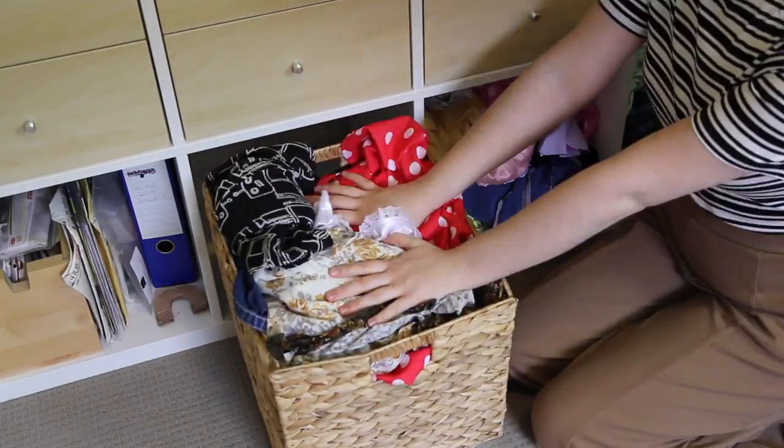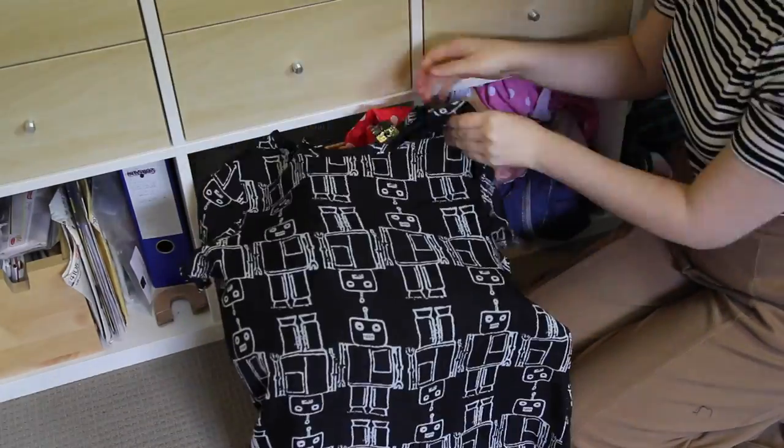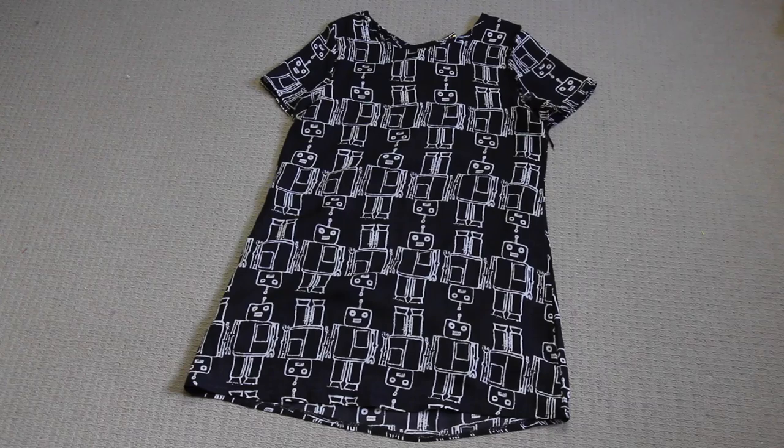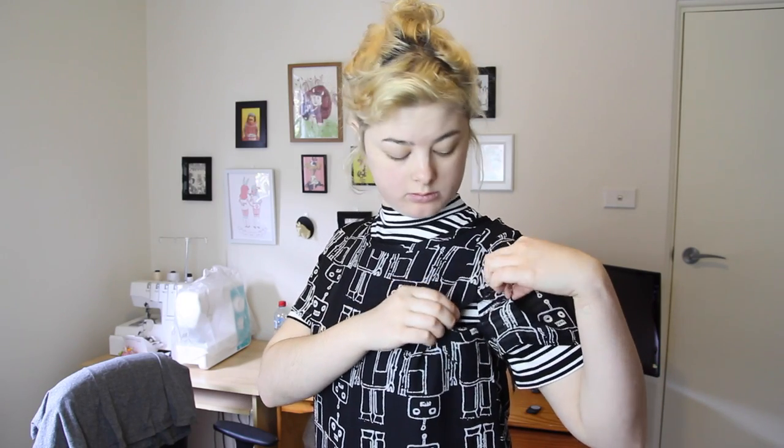The item that I grabbed out of the top of the pile box today was this robot print dress. I thrifted the dress a couple of weeks ago for 50 cents because I loved the fabric, but it had this massive rip on the sleeve. I thought about simply removing the sleeves and keeping it as a sleeveless dress, but after trying it on, I realised that it was too tight across the bust and it pancaked my boobs. So I decided that I would turn it into a skirt.